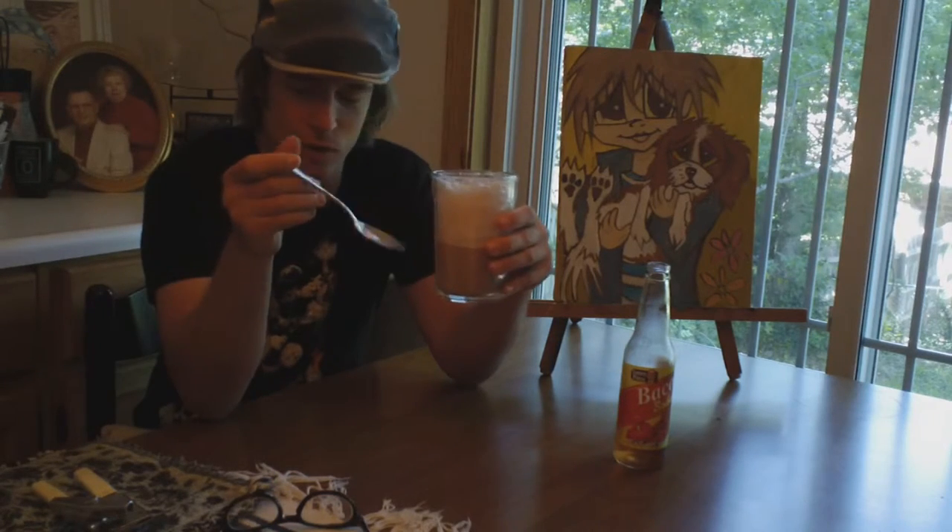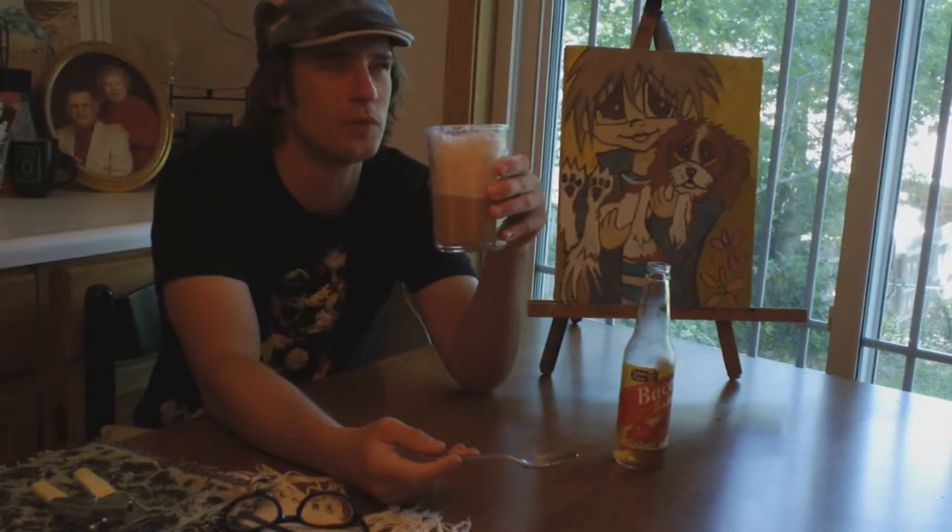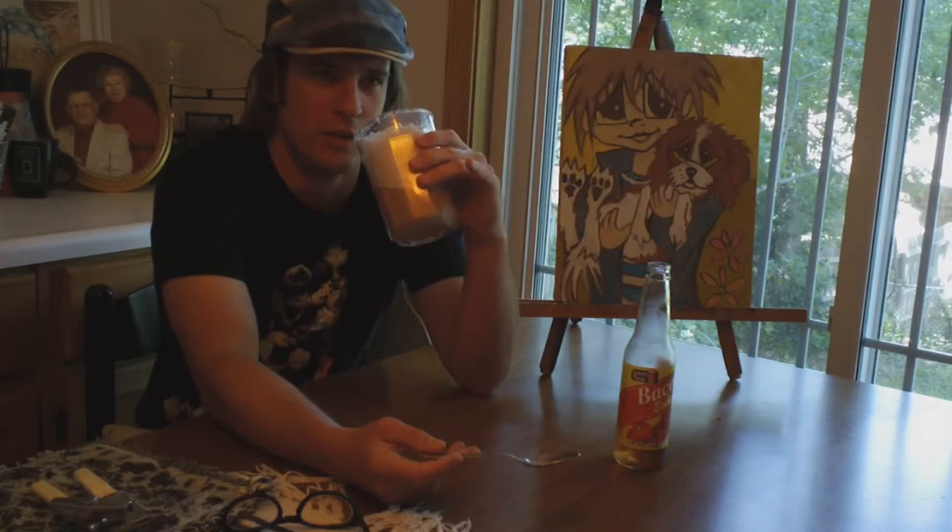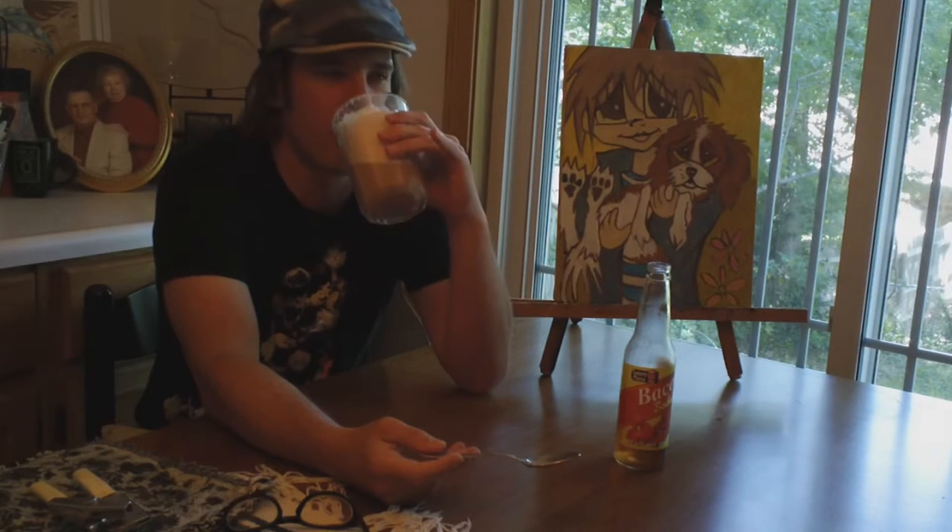Oh my goodness. That is horrid. I'm tasting what I think is... ham juice with chocolate ice cream or something. Like if I had cooked meat gravy — I'm cooking ham. That's not bad, I might try it with that, but you have chocolate ice cream to see how it goes. The bacon soda seems to taste better by itself. Not bad.